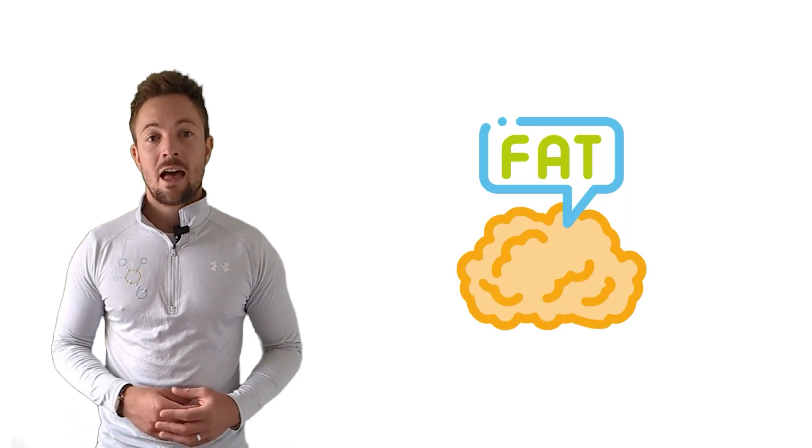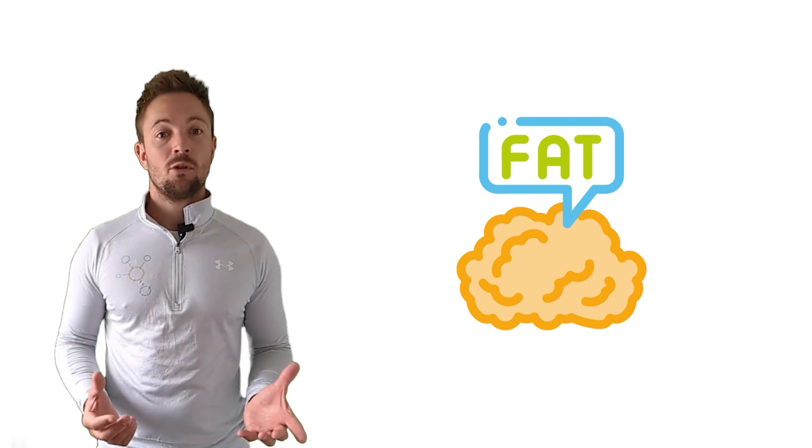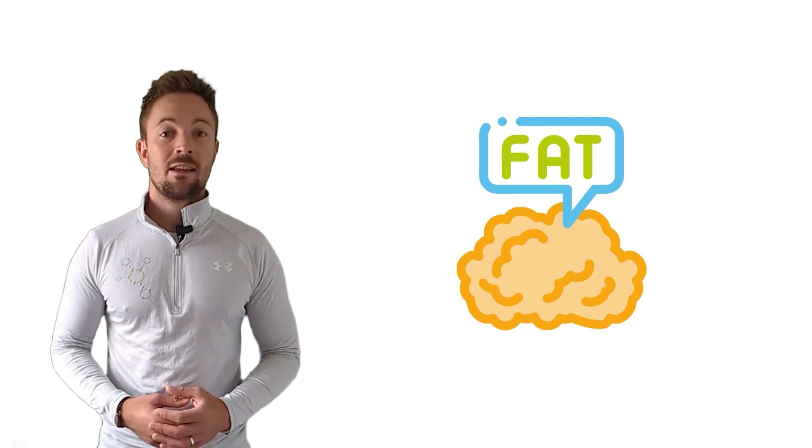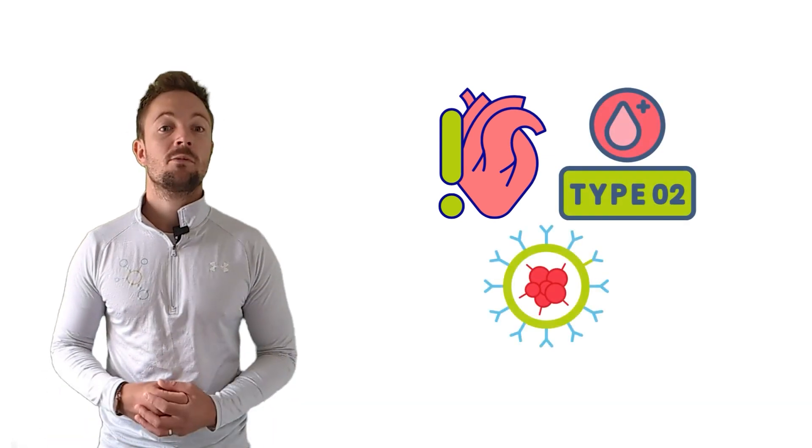First, let's discuss why it's important to maintain a healthy waist to hip ratio. Research has shown time and time again that having excess fat around the midsection, or an apple-shaped body, can increase your risk of various health conditions such as heart disease, type 2 diabetes, and even some types of cancer.